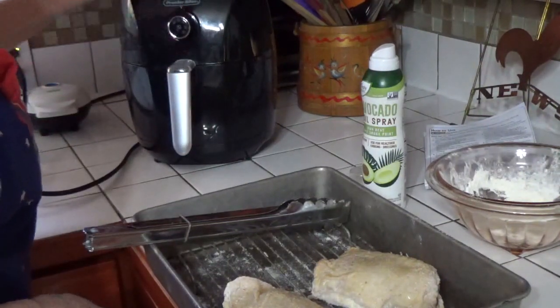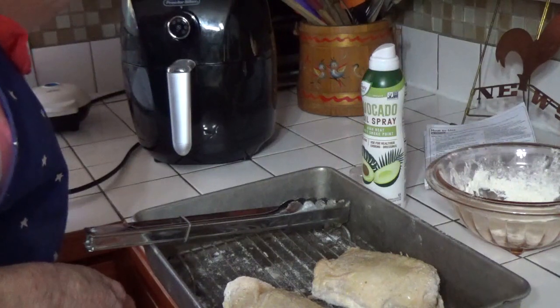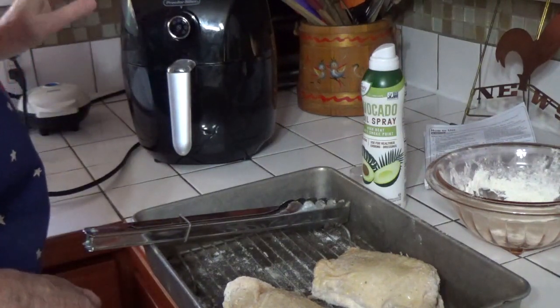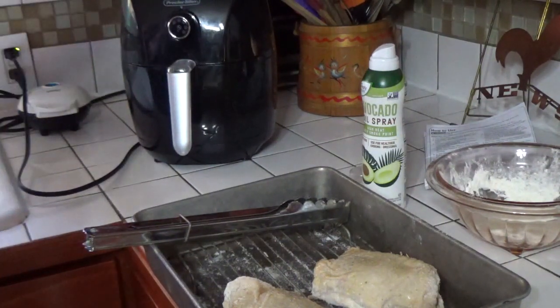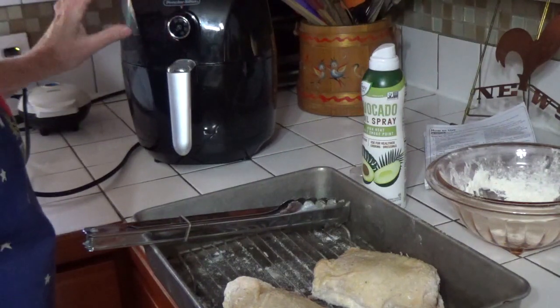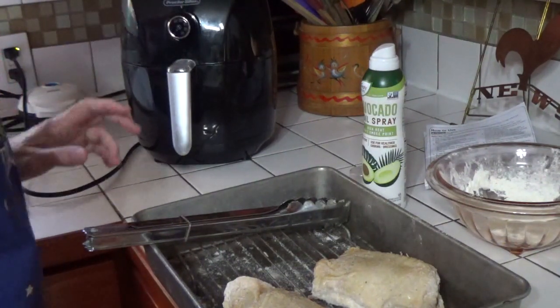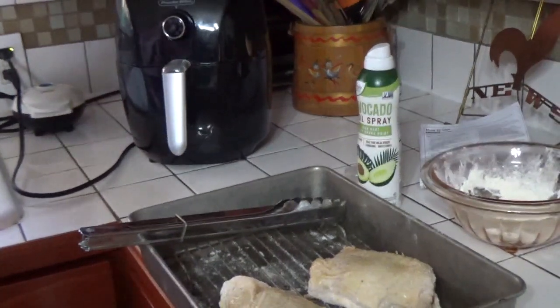I'm going to put it at 350 — actually I'll make it 375 — and run it for 15 minutes, then when it stops I'll turn it over and run it for another round. I'm running it at 375 instead of 400 because it still has some ice crystals and I don't want to burn the skin before it gets cooked all the way through.